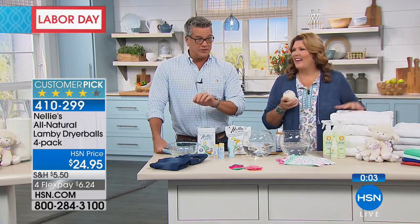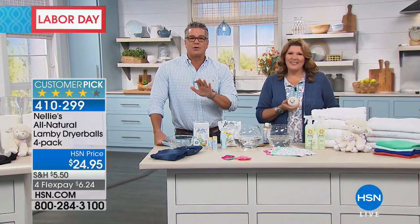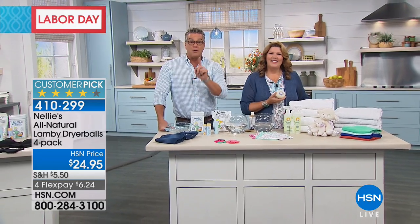Those dryer balls are on Four Flex too. Terry, great job. Thanks so much, darling. Stick around — we're going to round out the show with something by Hoover. Be right back.